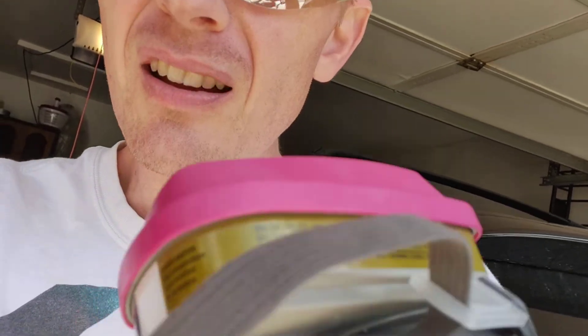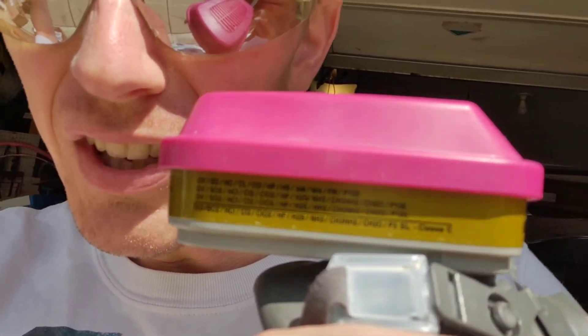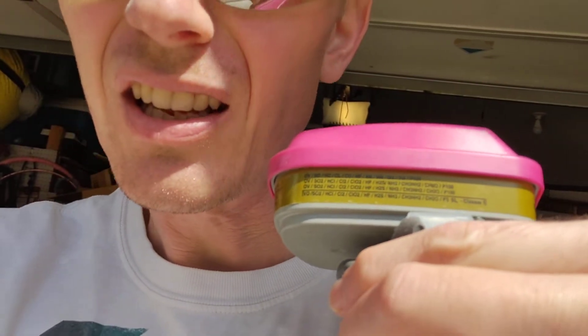This one specifically is a 3M 60926 multi-gas, multi-vapor cartridge — it filters out basically everything. You can get them at Home Depot or Lowe's, and I can put a link to Amazon. Also, eye protection — very important, obviously. And other supplies: you'll need the muriatic acid itself, which I got at Home Depot, and you'll need a hose. You only want to keep this stuff on the concrete for 2 to 3 minutes, so definitely get a hose ready and turned on so you can rinse it away.